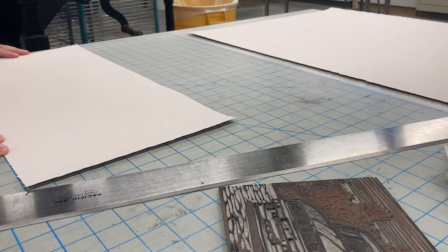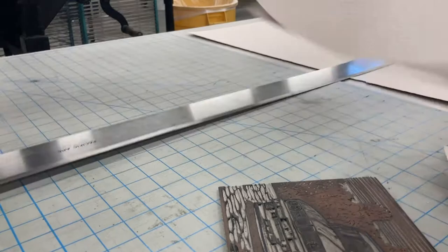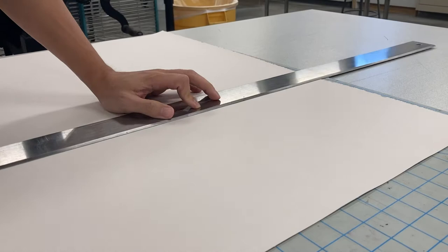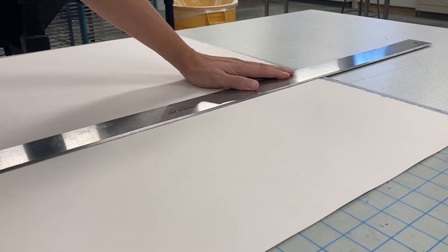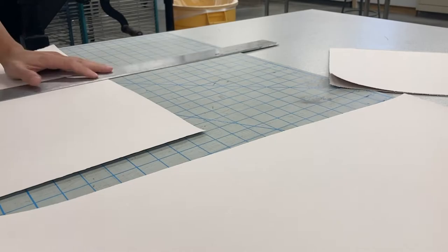I usually try to leave the deckled edges as much as possible. The only time I use a razor blade or knife to cut is when I need sharp corners for my registration technique. But since this is a one-layer black and white linoleum print, I decided to just tear the paper instead. And one thing I always say: measure twice and cut once — very important to not mess up your paper size.